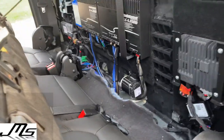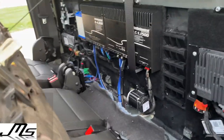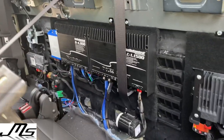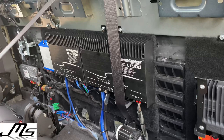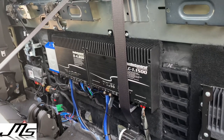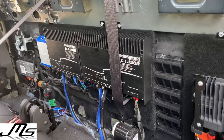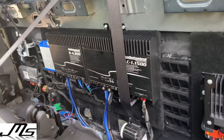I will have pictures in this video showing everything. This is just before I put the back seat in. If you are doing a 2020 GMC or a Chevy Silverado or Sierra, this is what I did.